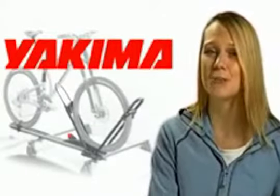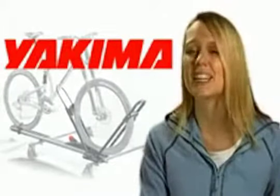If you're looking for a way to haul your bike on the roof of your vehicle in a safe, secure, and easy-to-use manner, the Yakima High Roller is the best bet.